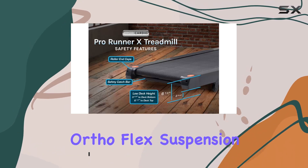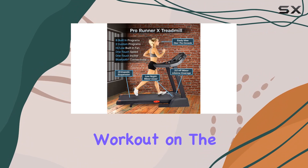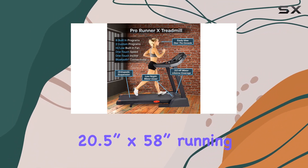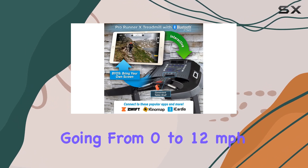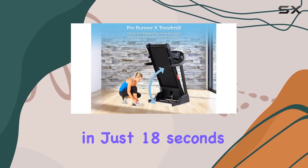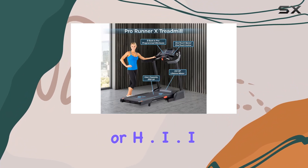The ortho-flex suspension minimizes foot strike vibration, ensuring a smooth and comfortable workout on the 20.5-inch by 58-inch running belt. What sets this treadmill apart is its quick belt speed acceleration, going from 0 to 12 miles per hour in just 18 seconds, perfect for intense interval or H.I.I.T. workouts.